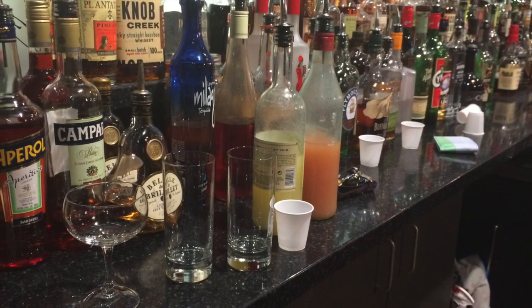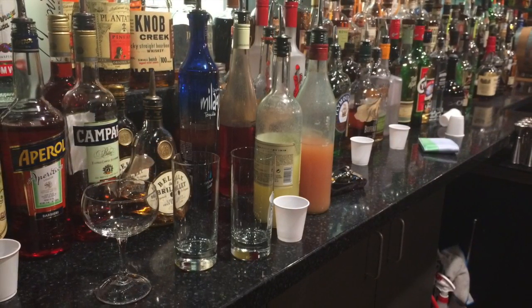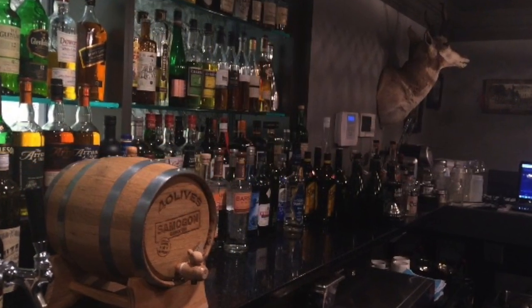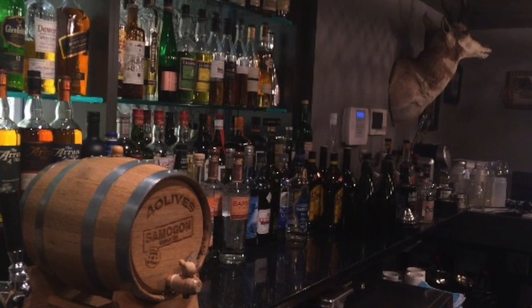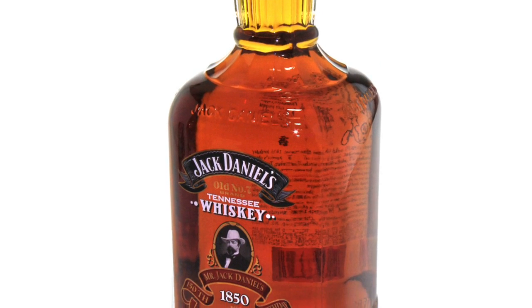Since the back bar is used to increase sales, you want to make sure you keep clutter off the back bar and concentrate on how you display the alcohol products only. If you have any special events or promotions, you may want to use a small area of that back bar to increase sales for that special promotion. An example would be to use a whiskey, say Jack Daniels, with an old-fashioned Coke bottle that could make a big impact on your sales.